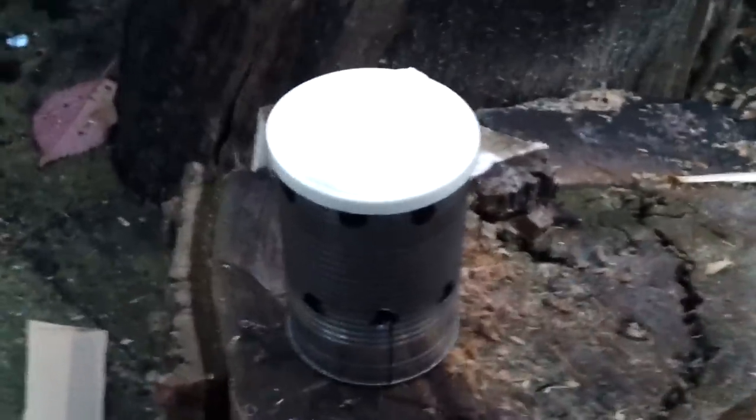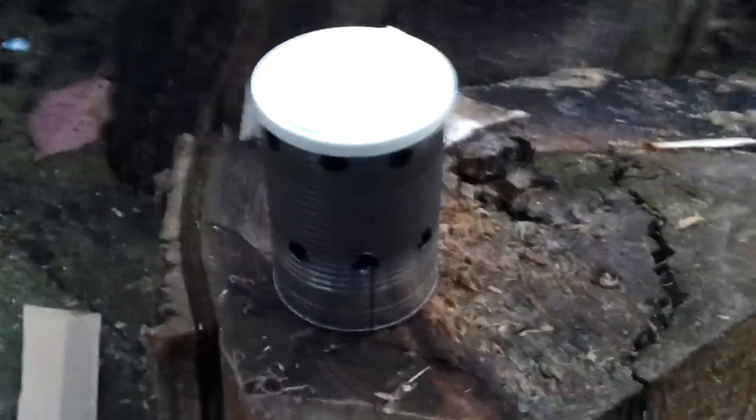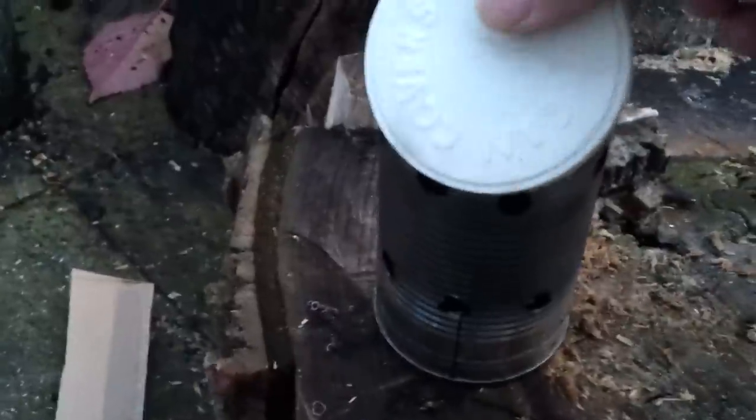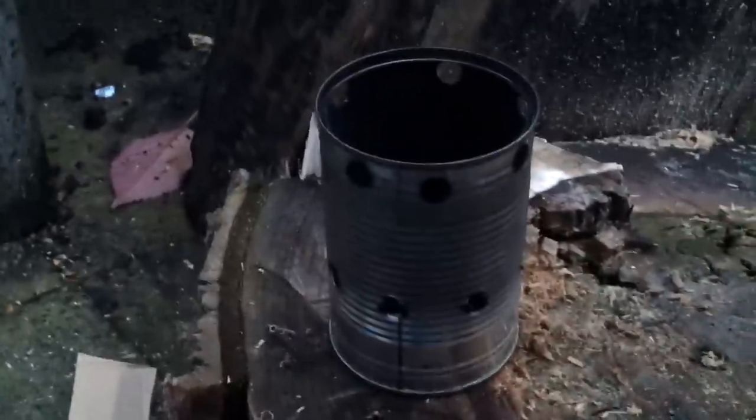This is a quick video of a camping stove that I made from a bean tin - virtually free to make. Basically a baked bean can with rolled up cardboard inside, this kind of corrugated cardboard.